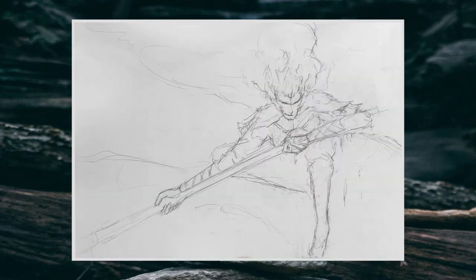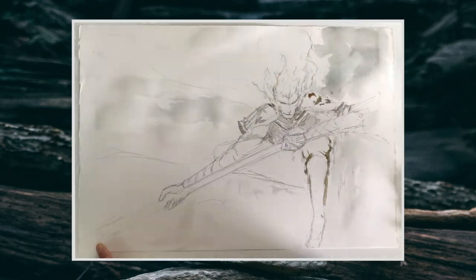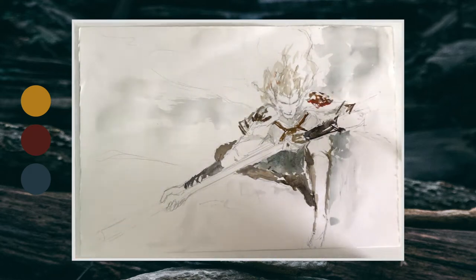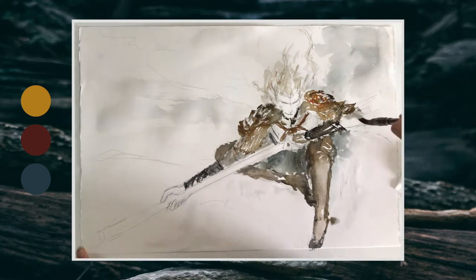Here's the final line work, and let's move on to adding colors. Here is my color palette — I first start off with a layer of lighter colors and slowly craft out the Monkey King before really going into the background and balancing all the colors.